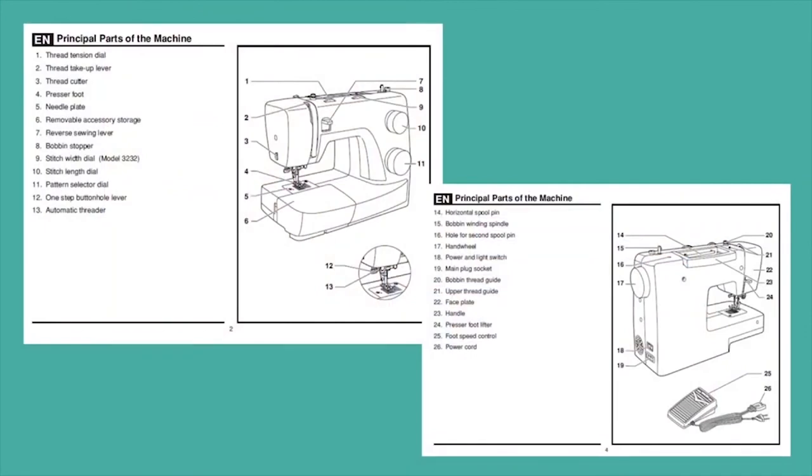It might even be a good idea, especially if you're new to sewing or just new to your machine, to keep your manual near you while you're sewing — or just print off those pages with the call-outs. When I have a new machine and I'm wondering how to adjust the stitch width, it's really nice to just look over, grab that call-out page, and check where it is. It makes sewing much easier and a lot less frustrating.